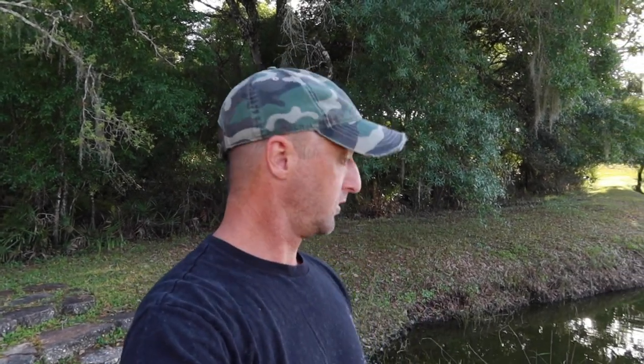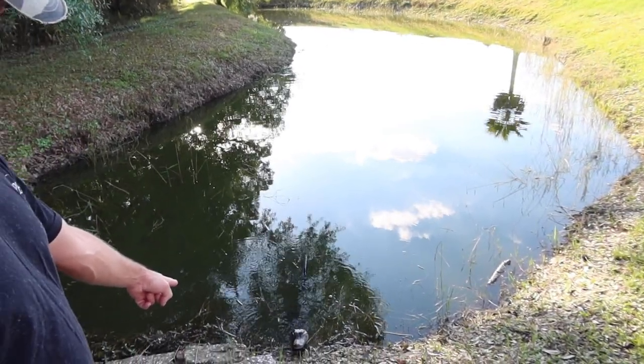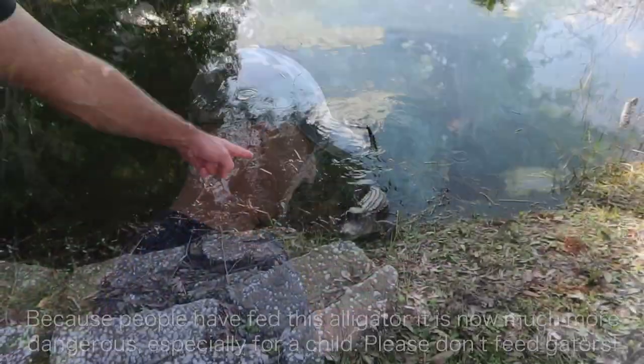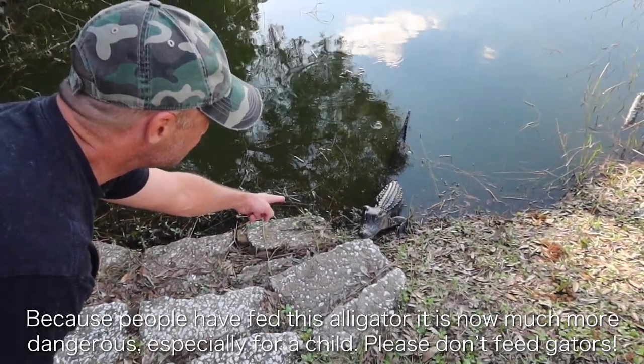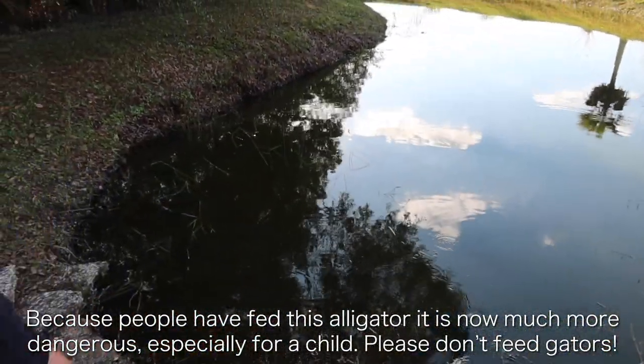I want to point out something very important for wildlife: do not feed alligators. When alligators lose their fear of people and start looking to them for food, it becomes dangerous. See that alligator right there — he has no fear of people and that's because people have been feeding him. There goes a bunny that just ran by — that's what that alligator should be going after. This should not happen.